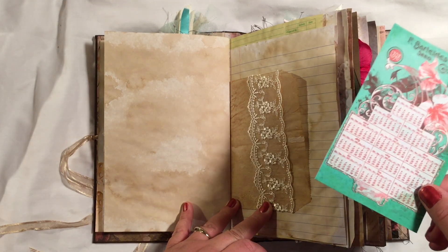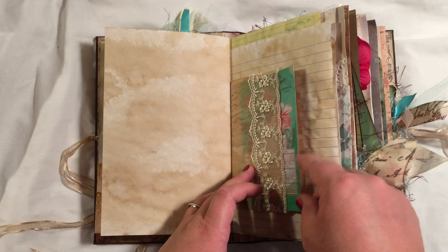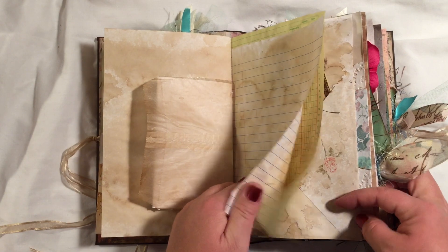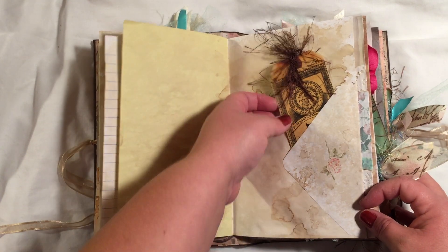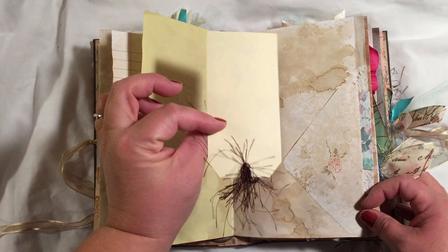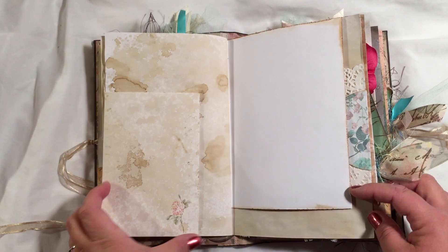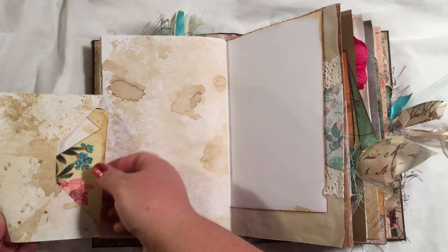This is Tsunami Rose ephemera — I shrunk it down from a full size piece to just a little journaling card. This is one of her shipping tags and I just topped it with some fiber. And there's an envelope flip-out with another journaling card. Some of them I just left plain blank and white.